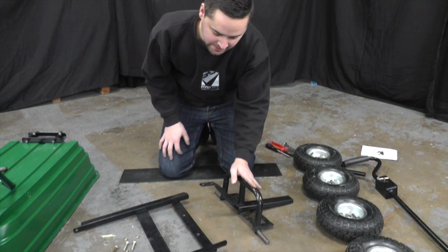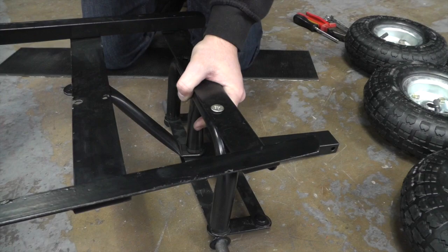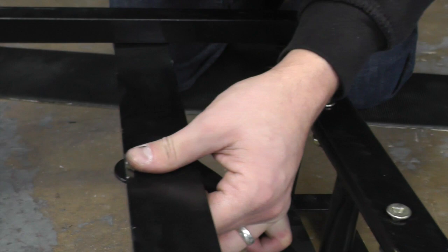Now we can assemble the front axle assembly to the front frame. At this point, it's worth noting that the front frame should be up this way. This front part is bolted together using the two M8 by 40mm Allen head screws. This part is bolted using M8 by 20mm bolts.